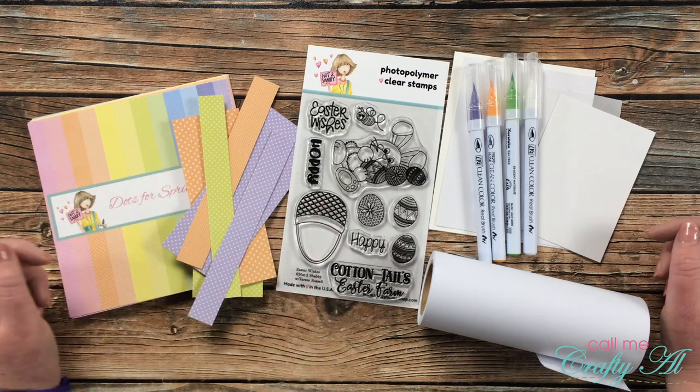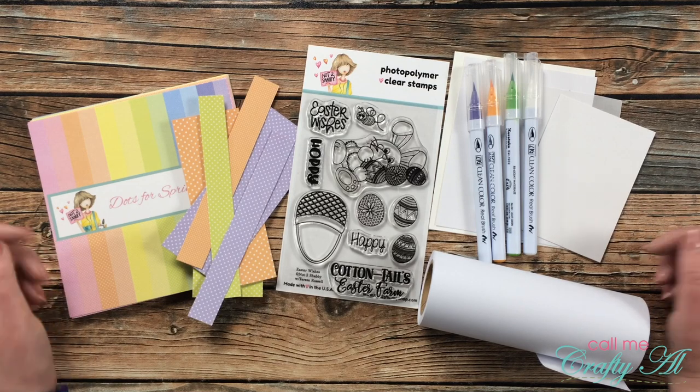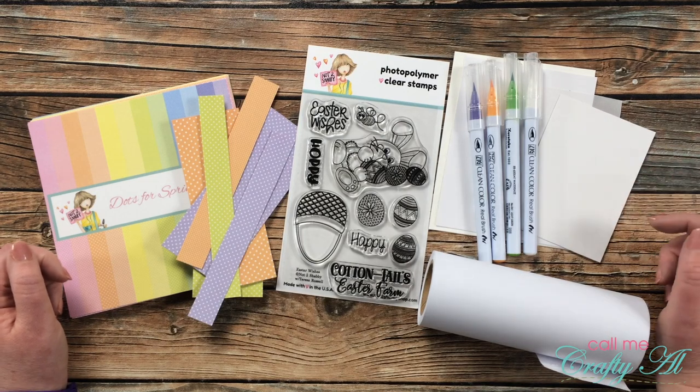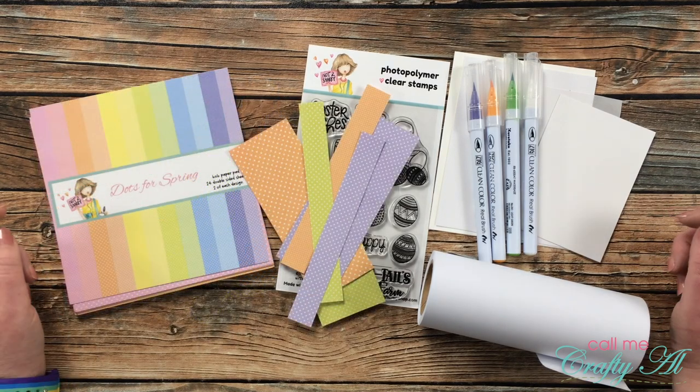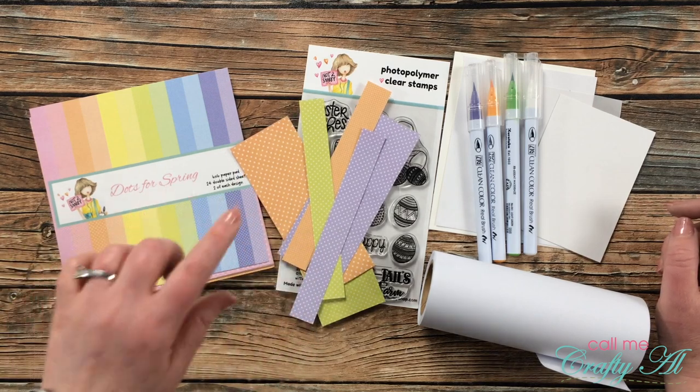Before I get started on the masking process, I'll go over the main products I'll be using. If my voiceover leaves you with any questions, make sure to leave those in the comment section below and I'll get back to you as soon as I can. For my papers today I'll be using some scraps from the Not Too Shabby Dots for Spring collection.